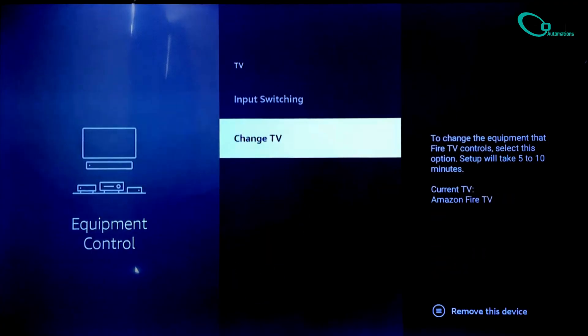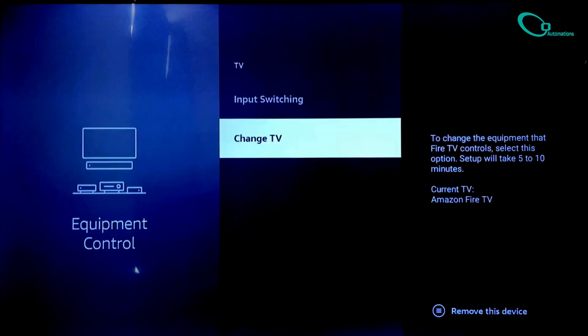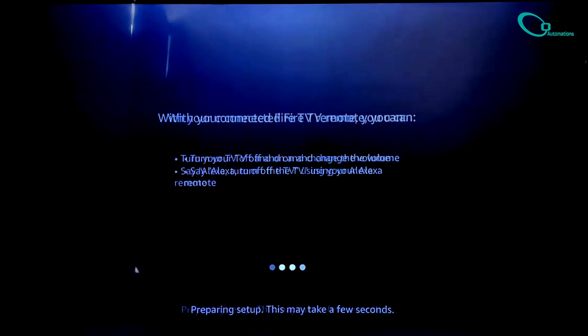Scroll down and tap on Change TV. It might ask again — go ahead and confirm by clicking Change TV one more time. Now wait a few seconds while it loads. On the next screen, find and select your TV brand from the list.